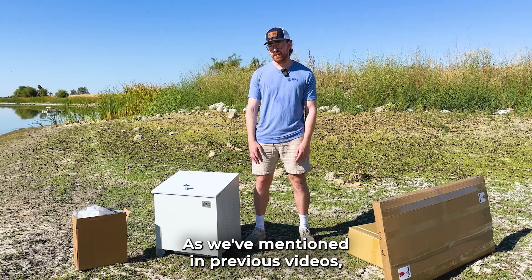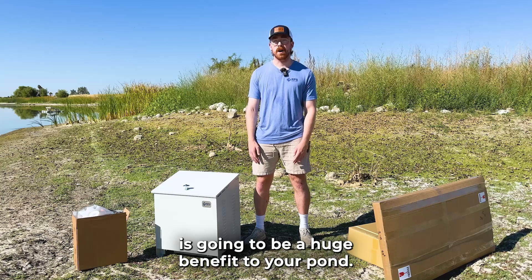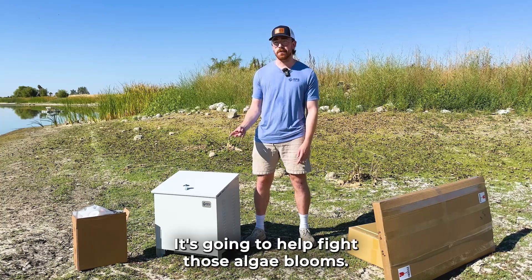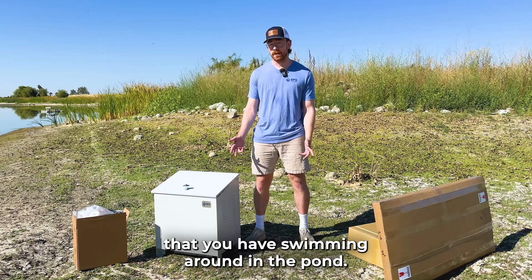As we've mentioned in previous videos, the addition of a solar aerator is going to be a huge benefit to your pond. You're going to see an improvement in water quality, it's going to help fight those algae blooms, and it's also going to be great for any fish that you have swimming around in the pond.